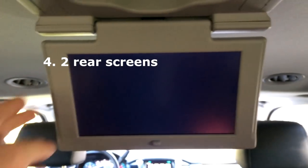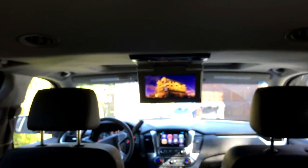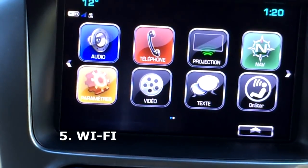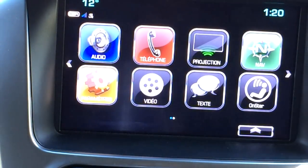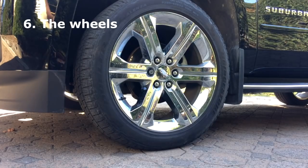You have two rear screens where passengers can actually watch something, and not a lot of cars have dual rear entertainment screens. Another cool thing: you can see in the corner under the temperature it says Wi-Fi 4G LTE. This car comes integrated with OnStar 4G Wi-Fi, so you can be cruising in the middle of nowhere and still be playing video games online with your friends.